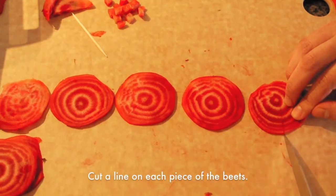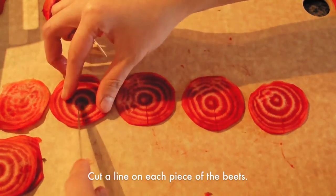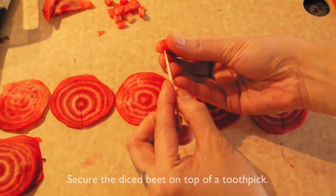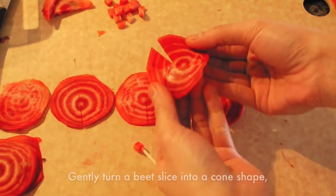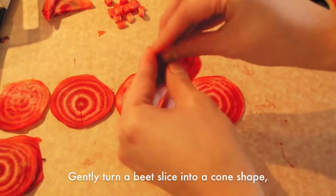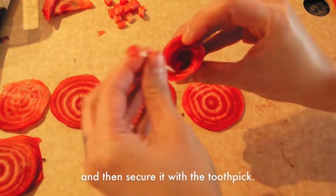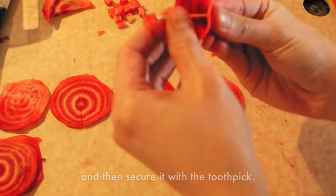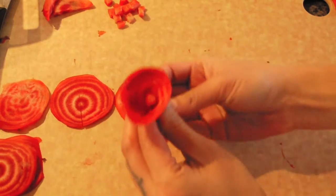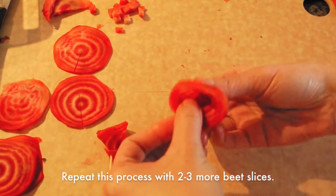Cut a line on each piece of beet. Secure the diced beets on top of a toothpick. Then gently turn the beet slice into a cone shape, and secure it with the toothpick. Repeat this process with two to three more beet slices.